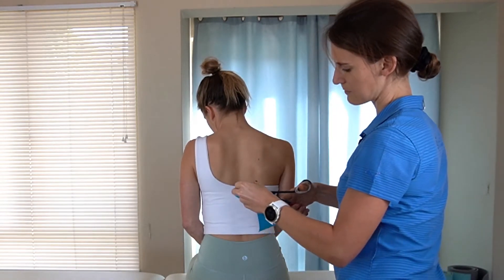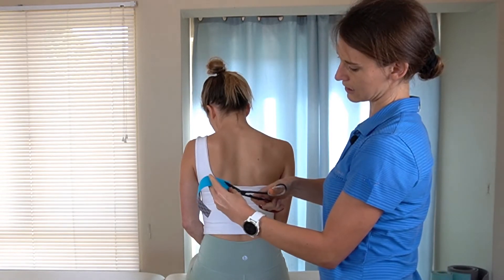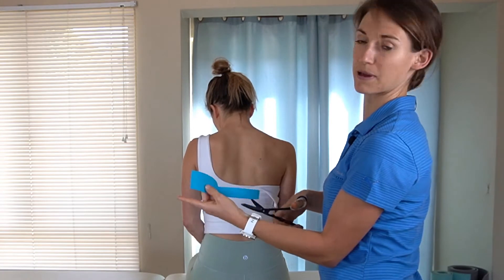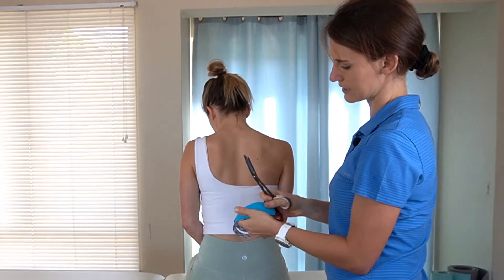You're going to cut the tape at this point and then cut the tape again longitudinally down the middle, leaving a five centimeter base at the bottom. Remember to cut the edges of the tape to help it stick a little bit better.